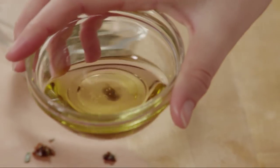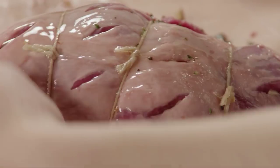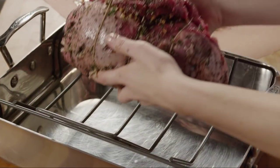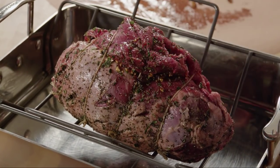Rub the lamb all over with two tablespoons of olive oil, and then sprinkle with the remaining herb mixture. Place the lamb, seam-side up, on a rack set into a roasting pan.